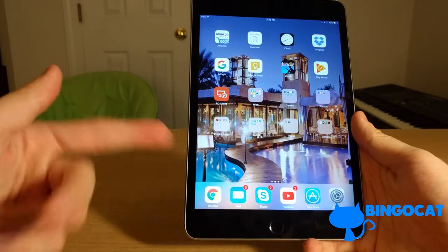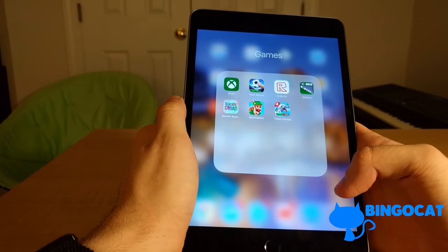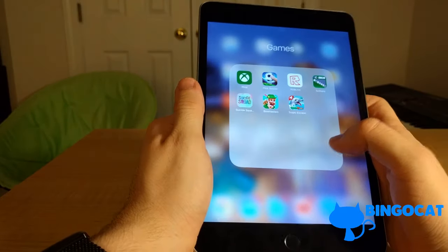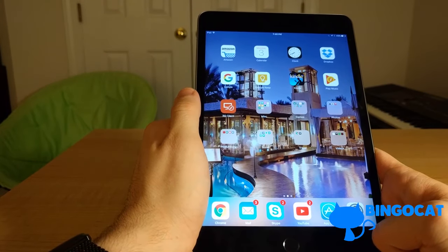For web browsing you've got Google Chrome. For games, there are plenty in the App Store — sure, they aren't on the same level as traditional PC games, but they certainly aren't bad. You can play Roblox, Minecraft, or even Grand Theft Auto: San Andreas.